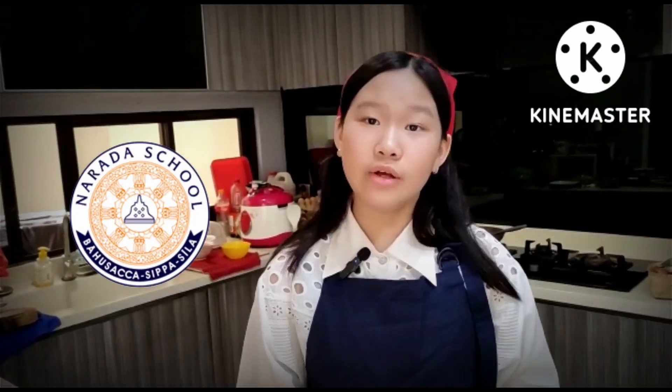Hello everybody, my name is Kanami Karanlio from Narada Elementary School. Today I will cook one of my favorite chicken dishes — Chicken with chili sauce, also well known as Ayam Rica Rica. Chicken Rica Rica is an Indonesian hot and spicy chicken dish. The origin of this dish is from Manado, North Sulawesi of Indonesia. So what are you waiting for? Let's get started.